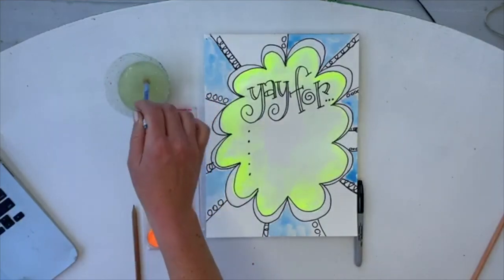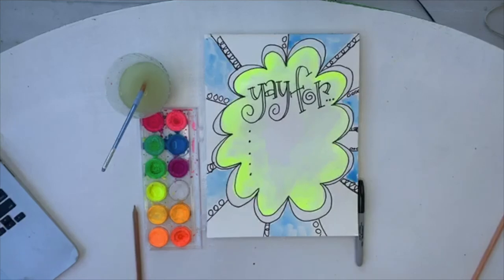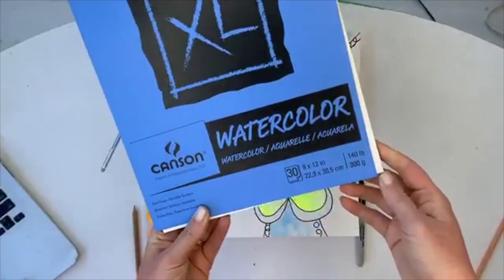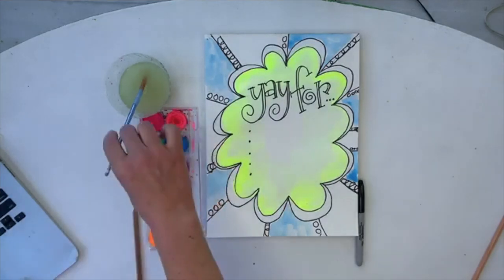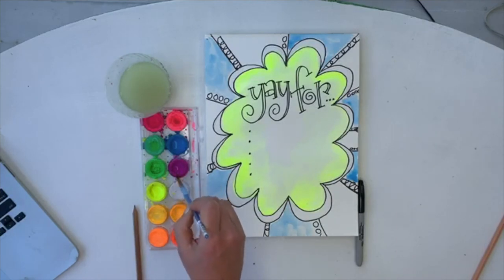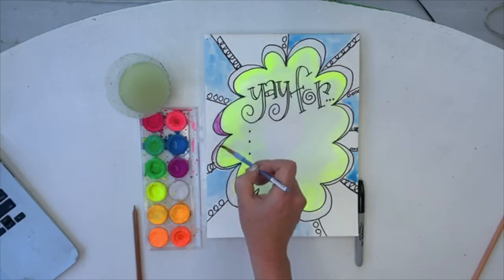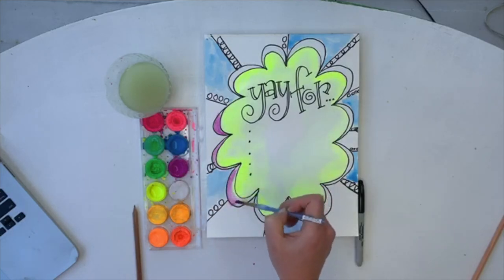Yes, I am still at the beach! Someone asked what kind of paper — I'm on watercolor paper, the Canson 140-pound right here. Now I'm going to go back in with the purple, right around here. You sure do not have to use the same colors I'm using — feel free to do whatever.